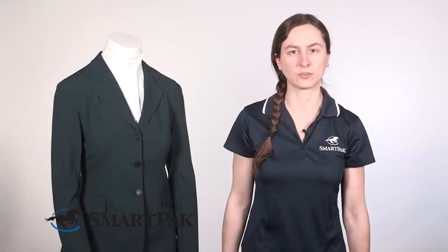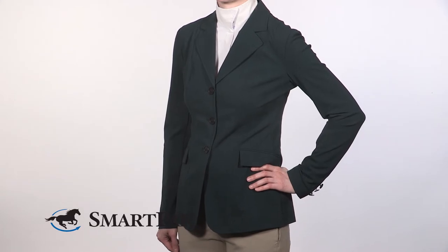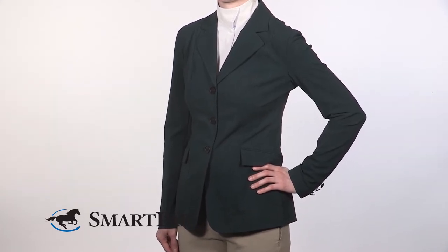It has other features to keep you looking sharp in the show ring, including a water-resistant exterior. This is perfect for when you're showing in light rain showers or for when you spill your drink all over yourself before you get on. It also has UV protection to help keep your skin safe from the sun's harmful rays — a must-have at summer horse shows when you're often spending time under the hot sun.